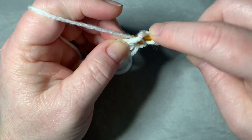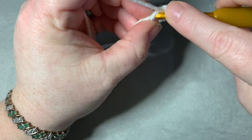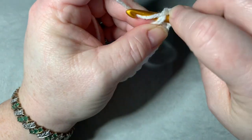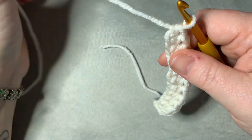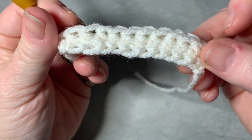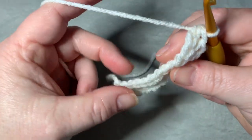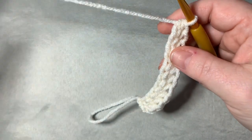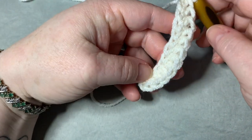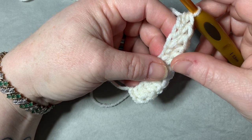Isn't this great and easy? Instead of doing a foundation chain and then going back to do your half double crochets, you can do it all in one — and it looks wonderful and is so stretchy. The top here is your half double crochets, and you're technically working through the back, which is like your chain running down.